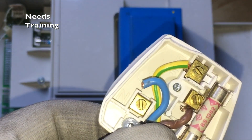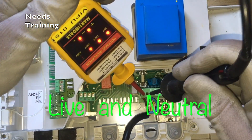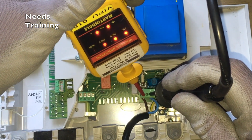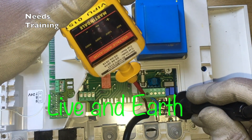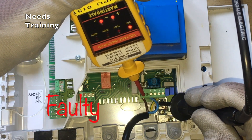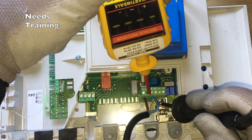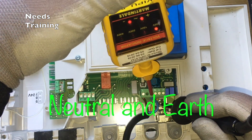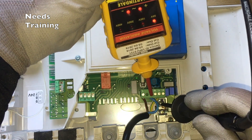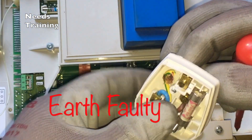Let's try another test. Live to neutral: we have voltage. Live to earth: no voltage, or very little. Neutral to earth: we still have very little voltage. This test indicates an earth fault.